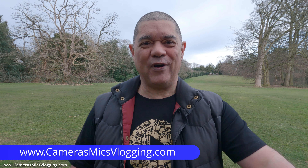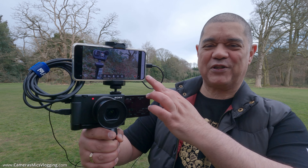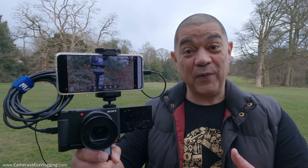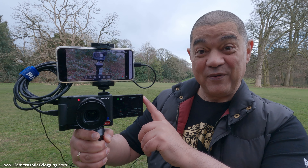All right, YouTube, David Hardy here. Are you sick and tired of messing around with tiny little screens on your cameras when you're going out doing filming and vlogging? Well, stop doing that and do this instead. Look at this — this is my smartphone, or more precisely, an Android smartphone with USB-C, which is being used as a video monitor for my Sony ZV-1 right now.